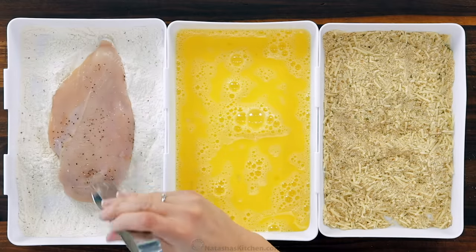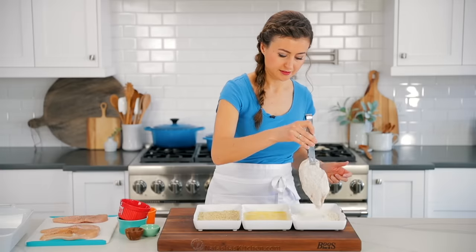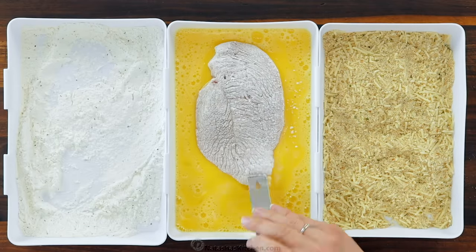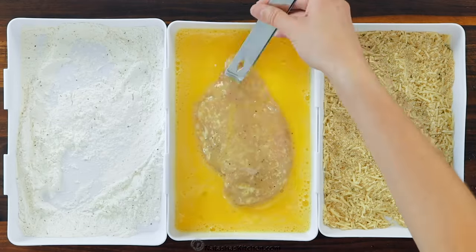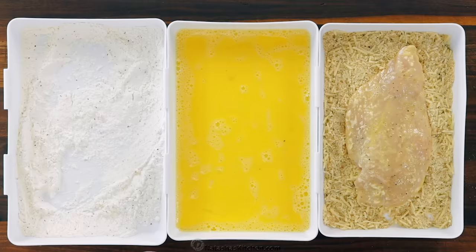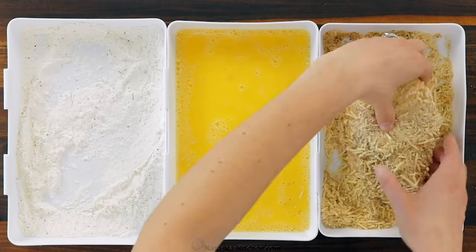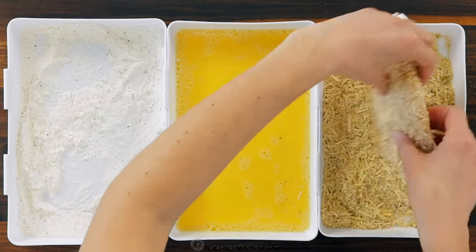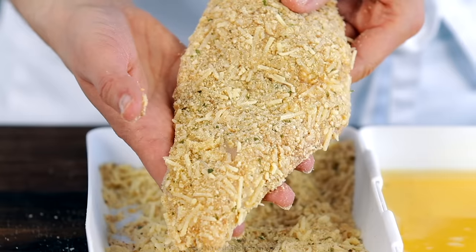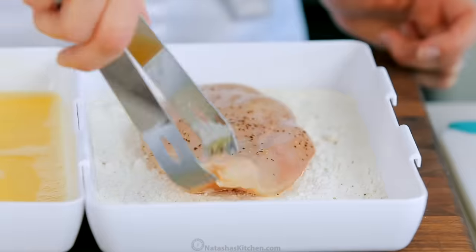Now it's time to bread the chicken cutlets. Dip the first one into the flour mixture and tap off the excess, then transfer it to the beaten eggs. Turn that to get an even coating and let the excess drip back into the pan. Lastly, dip the cutlets into the cheesy breadcrumbs, pressing the cutlets into the breading to ensure a thick, even coating of crumbs, making sure you bread both sides. Transfer that to a platter and finish breading the remaining cutlets.